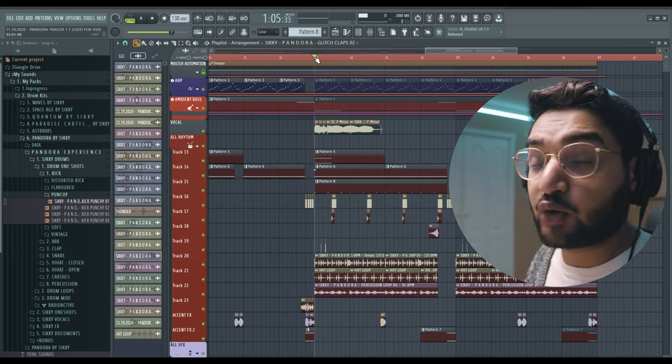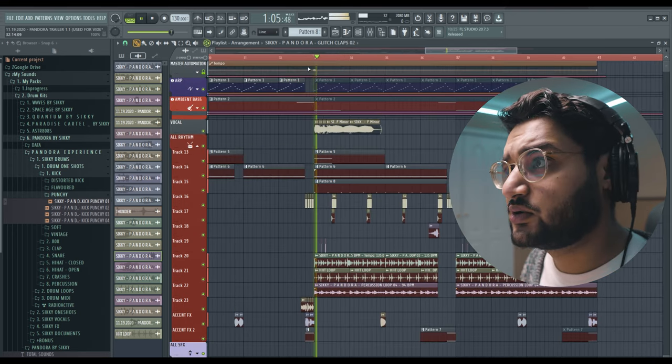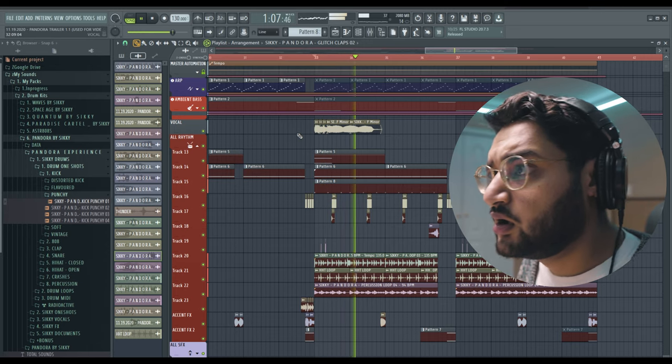And of course we have the vocal continuing to play here as well. That's basically drop number two. Now I want to pass it off to Cheddar to show you guys how we finish the outro for this trailer music. Cheddar, show them what you got.